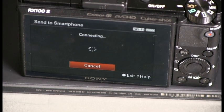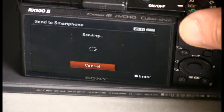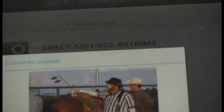So now it's automatically connecting to the tablet and sending the image over the Wi-Fi network to the tablet. Now, we'll flip over the tablet and take a look to see if it worked. And yes,